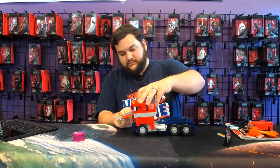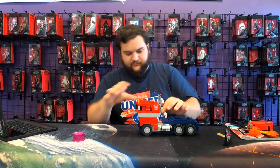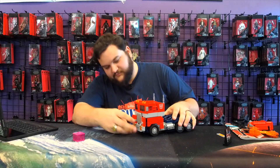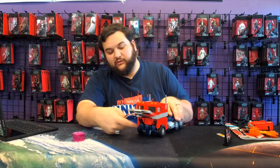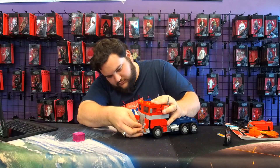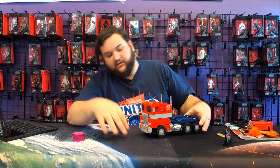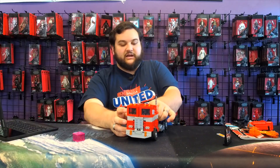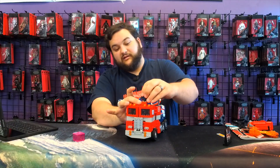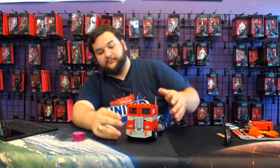I'm going to go ahead and do that on the other side as well. Last but not least, the last thing to do is bring down that front grille section. This is going to tab into these two ports right here. Just flatten all that out, and there he is in truck mode — and his head came off. Luckily, since it's LEGOs, it's really easy to reassemble everything if something like that happens. And there he is in truck mode.